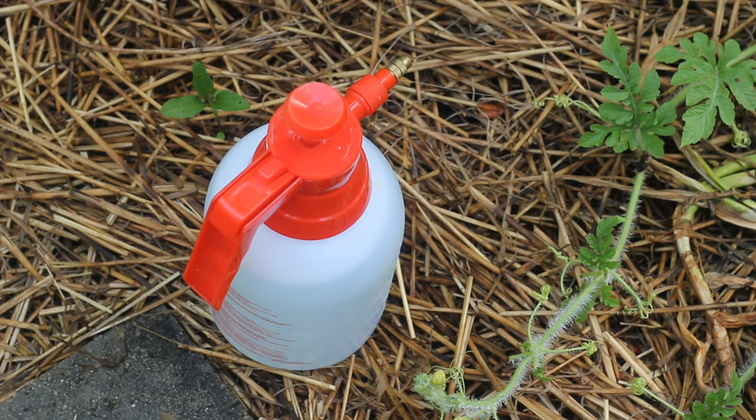To get rid of them, I'm going to use an insecticidal soap that I made. It's really easy to make. All it is is a couple tablespoons of dish soap per one gallon of water. I just eyeballed it. There are different recipes you can find online, and I'm sure there are many other ways to control them, but this is the method that I'm going to use.